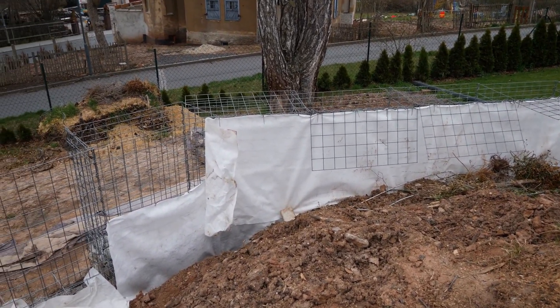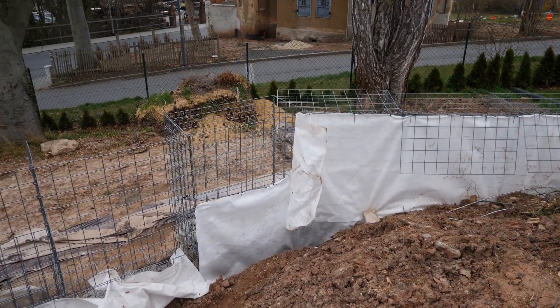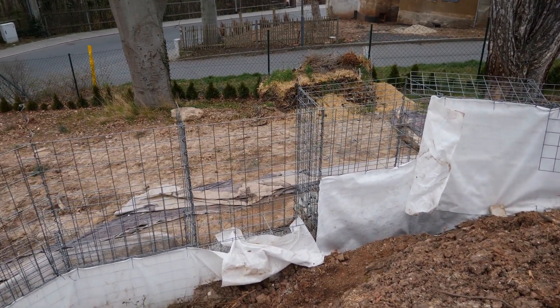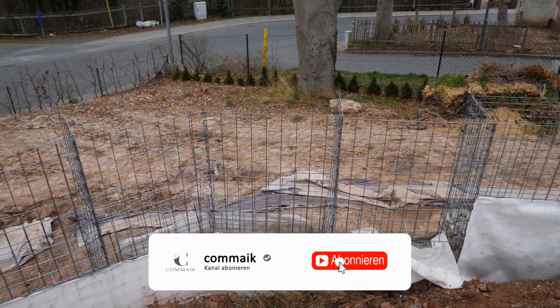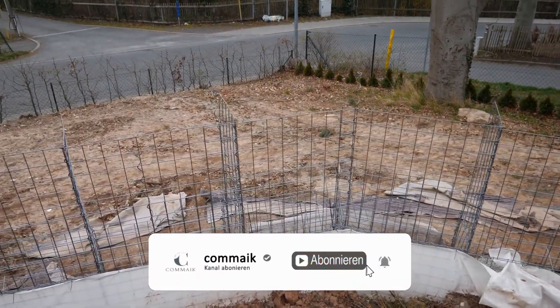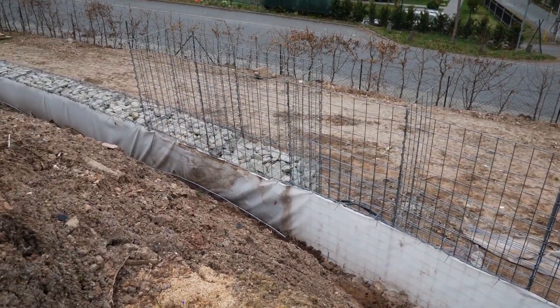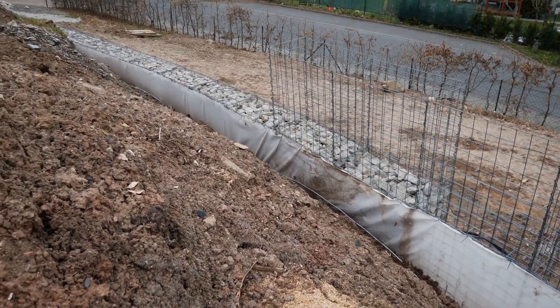At the moment I need to continue filling the gabions with stones — this will certainly take another week or two. If you want to know what it looks like afterwards and how it continues, just stay tuned and subscribe to my channel. Hit the bell and you will automatically be informed as soon as there is a new video. Thank you for watching and see you soon.